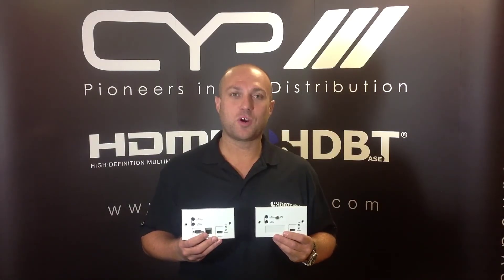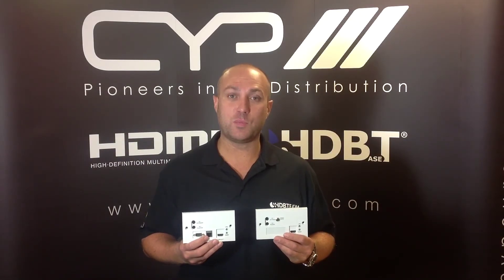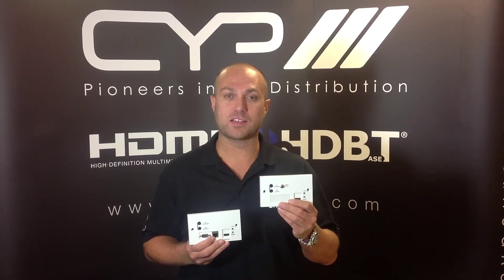I am Aidan from CYP Europe and today we have been looking at the PU507WPRX and the PU514LWPRX, now available through CIEGroup.com.